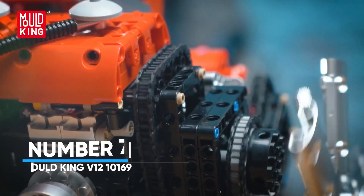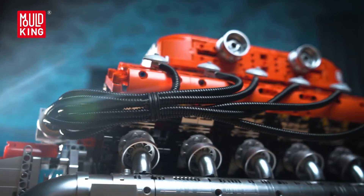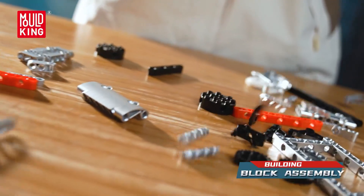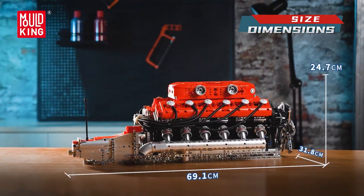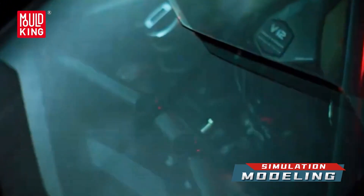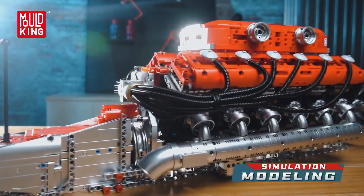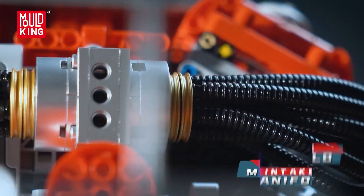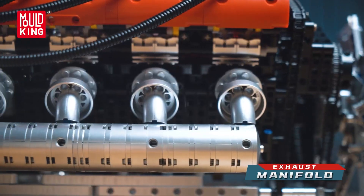Number 7: Mold King VUO-1210169. Craved the sound and speed of a classic 12-cylinder, minus the oil changes? This large-format V-shaped engine captures the drama of a V-12 in brick form. It arrives motorized with an L motor and battery box, so when you flip the switch, pistons march in sequence, the simulated turbo spins, and the exhaust path breathes along with the cycle. You get control, not just motion. A movable gear shift lets you adjust speed and observe how different ratios change the engine's behavior, and you see how timing translates into smooth output.